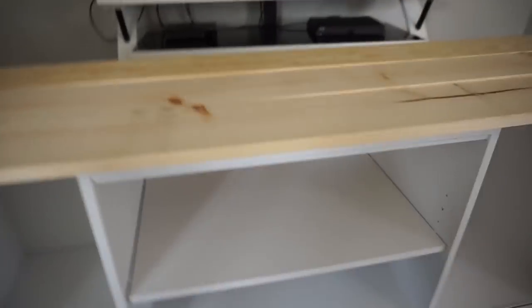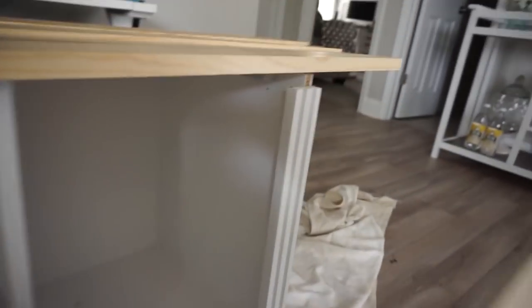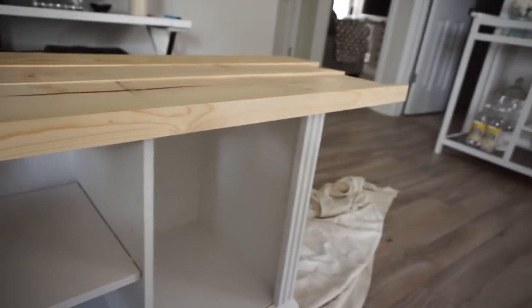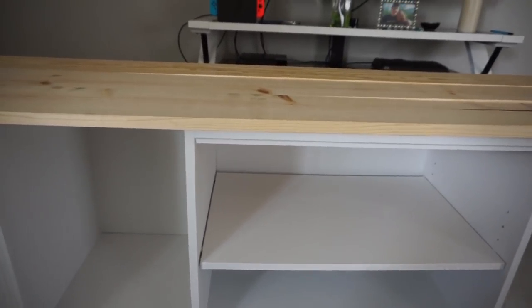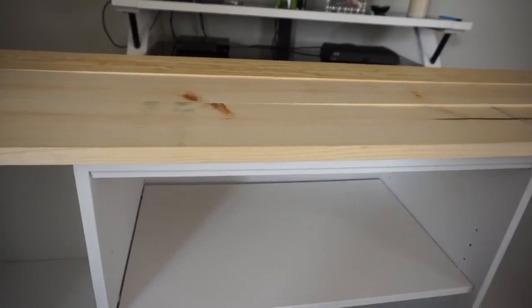The plan, unless something changes, is to take this 1x2 and trim it out on the front and the sides — there's a weird piece there and it's gonna look much nicer trimmed out. I'm going to go ahead and start cutting these boards down to the length I need and screwing in some pocket holes so I can attach them to each other.